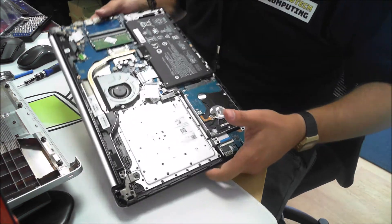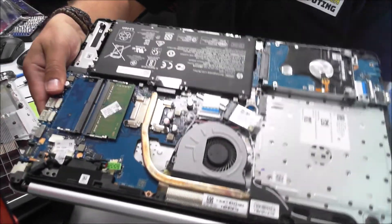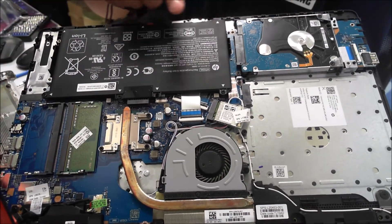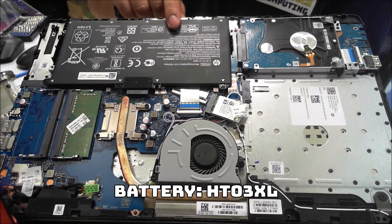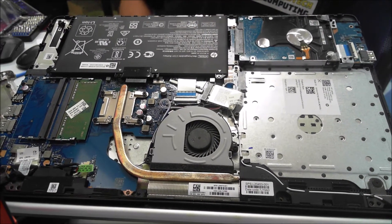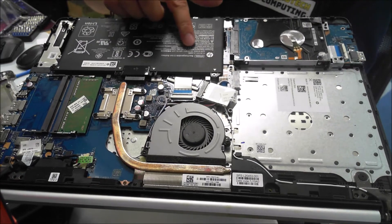Not much to see on this one — standard laptop. We have basically the battery here, just your standard laptop battery, model HT03XL for this laptop if you need to know. And a standard rechargeable ion battery.